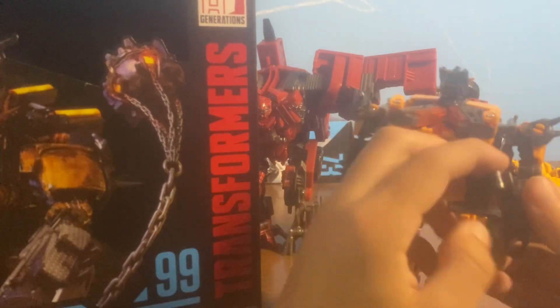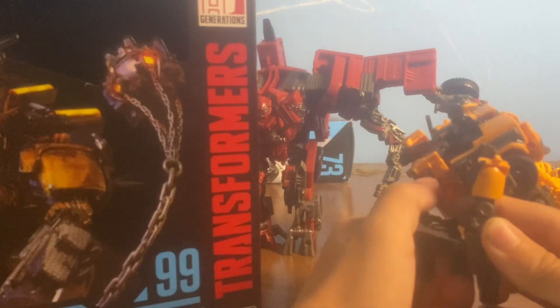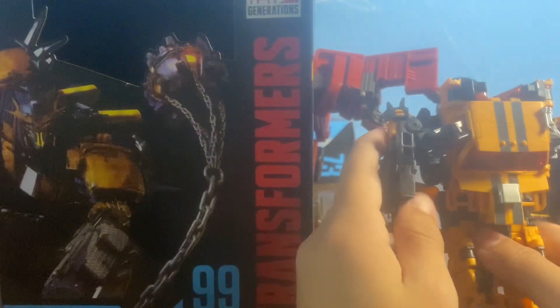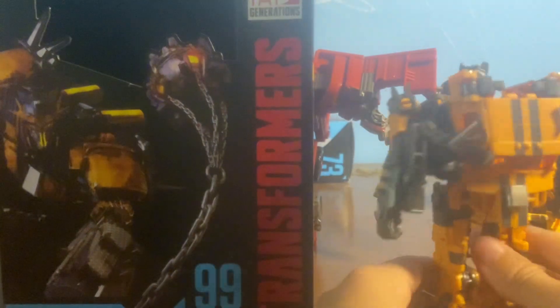Oh shoot. Like, right, like this? I don't know how to convert these right. It's like this, like that, right? I don't know. I just got to — hold on. Yeah, I think it's supposed to be like that.